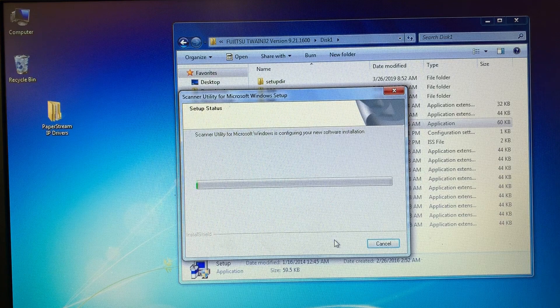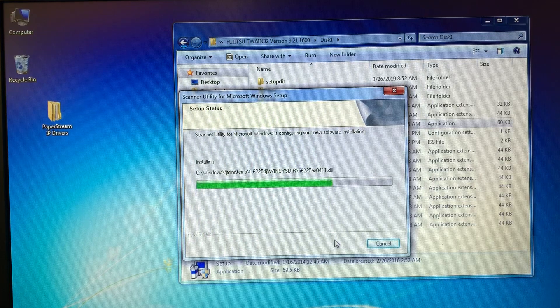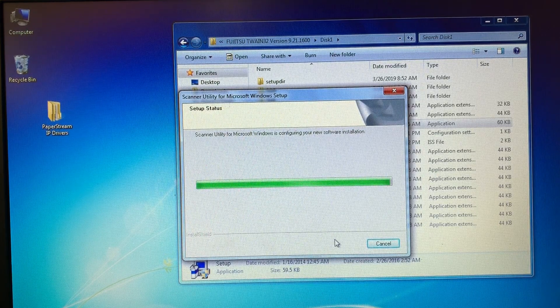During the installation, several prompts will appear asking about optional components or additional software — select No for each of these.